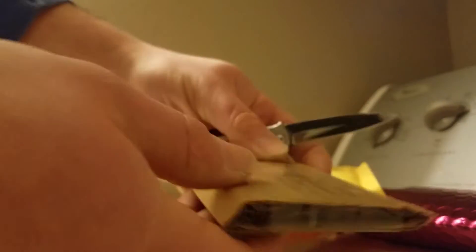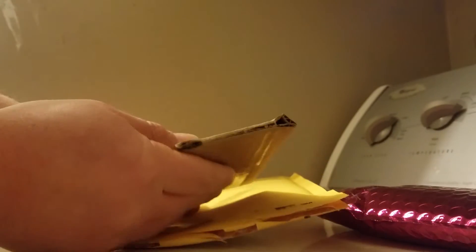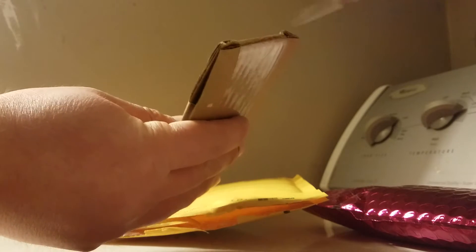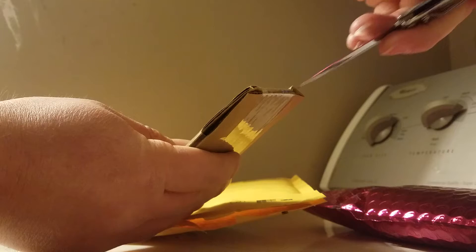Daniel here. I just came in from work and had this package in the mail — wanted to open it up and share it with you real quick. I've already scored the package right here. Inside is this little brown cardboard box. This is from Mr. Zeke. I'll use my little nifty knife here to open her up.